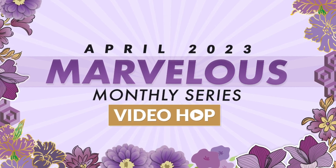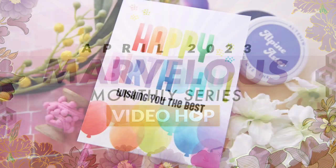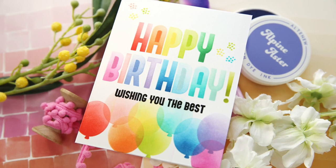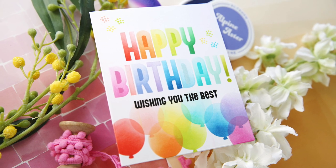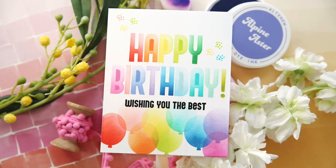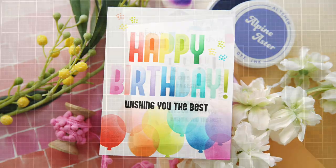Hi everybody, Laura here. Thank you so much for joining me today. I'm excited to be a part of the Alta News April Marvelous Monthly Series Video Hop, and I have a super cheery, one layer wonder, colorful birthday project to share with you.